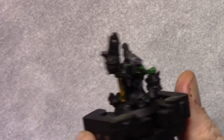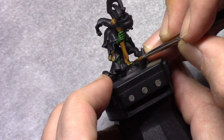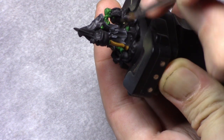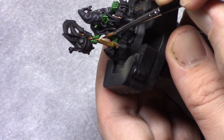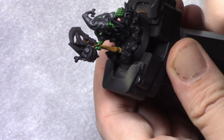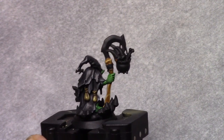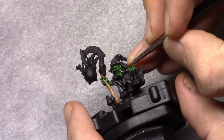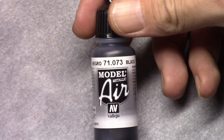I also highlighted the teeth using Leather Brown. To finish the wooden parts off I made a mixture of 1 part Leather Brown and 1 part white and applied this as an edge highlight. Next using Dead Flesh I finished off the teeth, making sure I left a little bit of all the browns visible. Dead Flesh is a nice color to give some sort of rotting teeth look instead of really healthy white teeth.